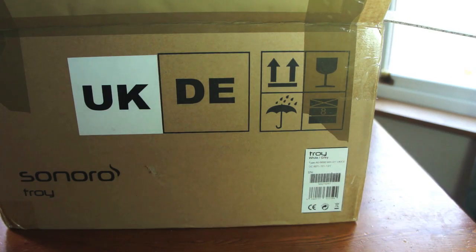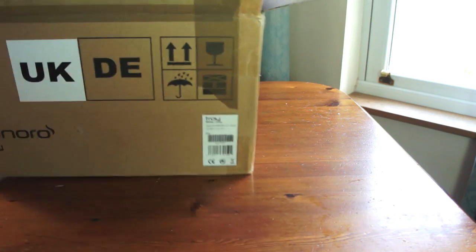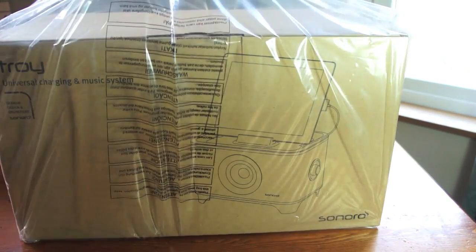Now these come in four different colours: black, red, grey, and green. I believe they've sent me the grey one — at least that's the one I asked for when they asked me which colour I wanted.